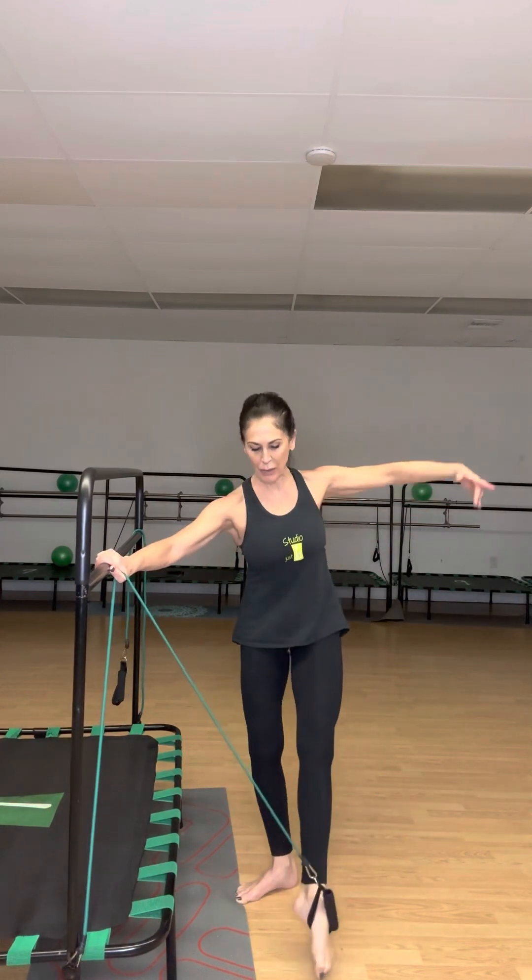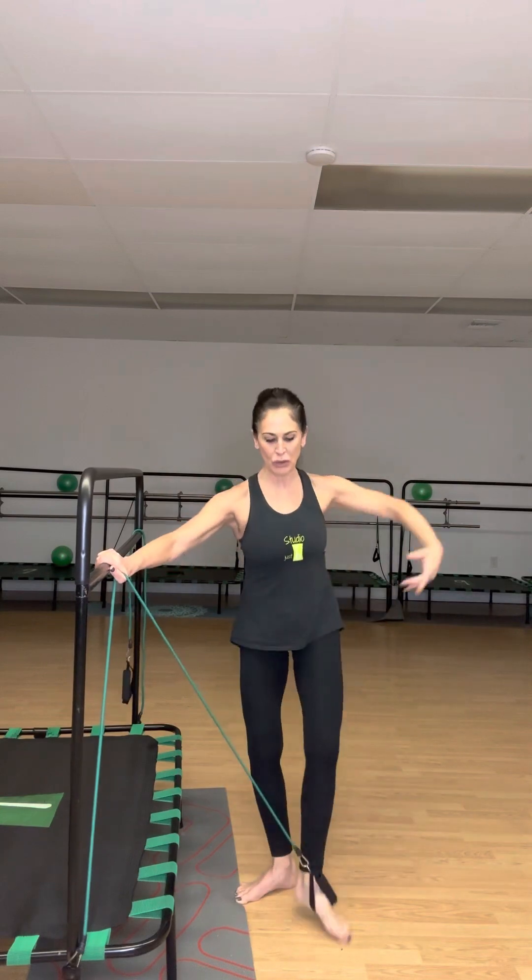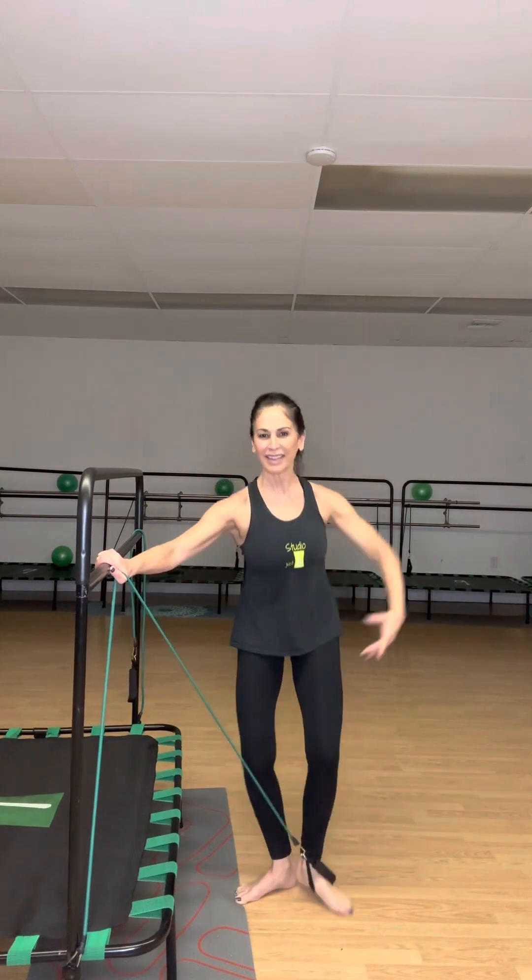All the movements I do all day long — I can really feel this. That's why ballet work is so important: it works all those small, beautiful muscles. Continuing through eight, nine, and ten.